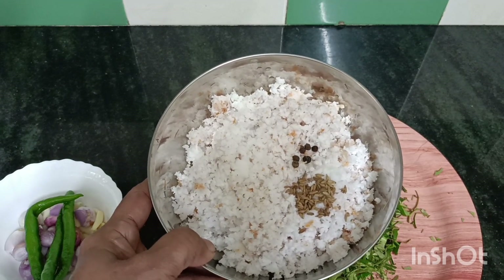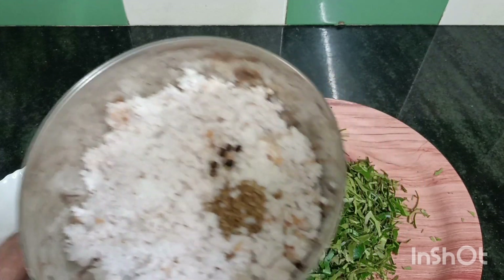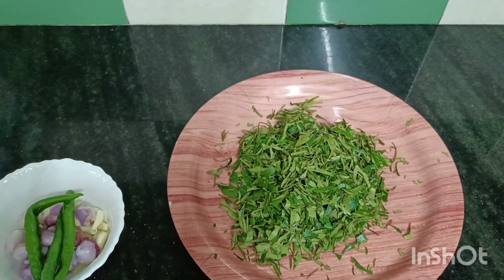I am going to mix it up. I am very healthy and very happy as I am living in the body. I am very happy.